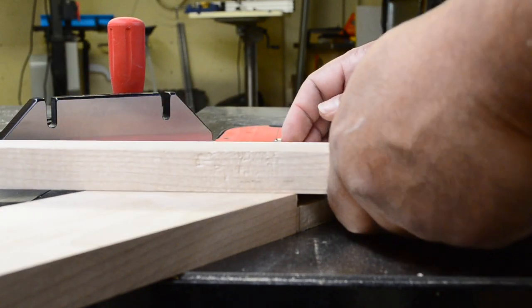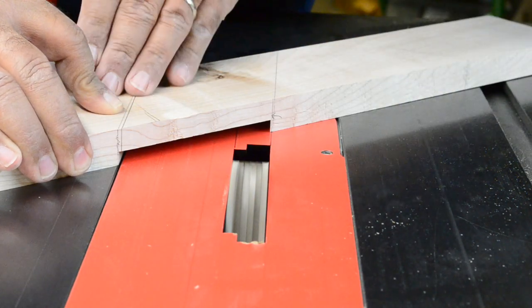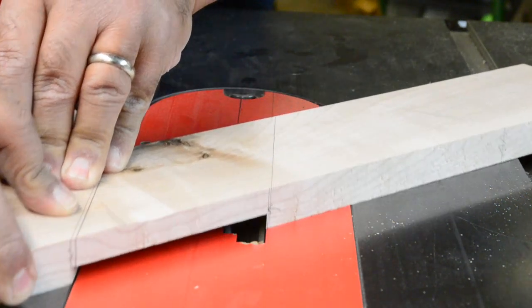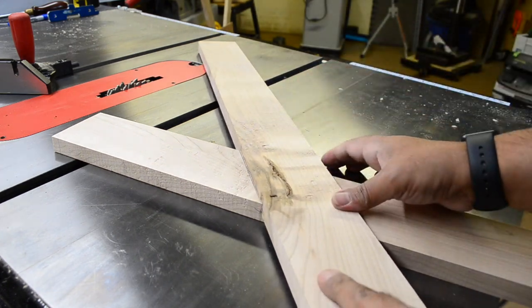Before moving on to the next leg, I need to check the fit. In this situation it's still just a pinch too tight, so it's back over to the dado stack for a very careful extra pass to widen the gap. Once the fit is good, I simply repeat the process on the mating piece.